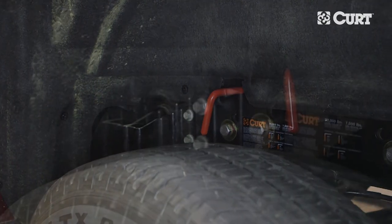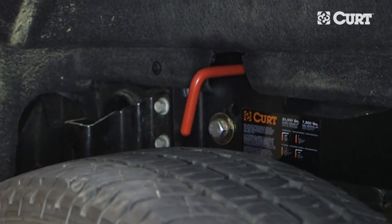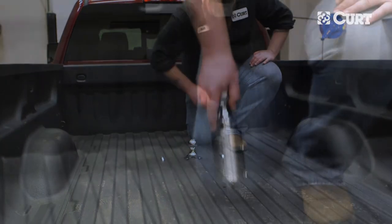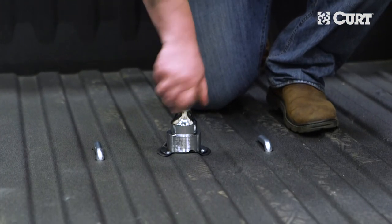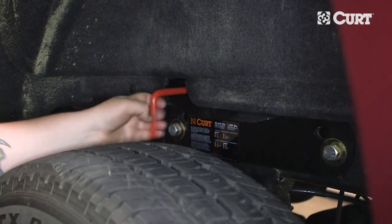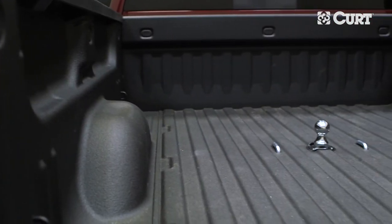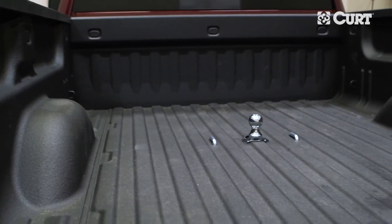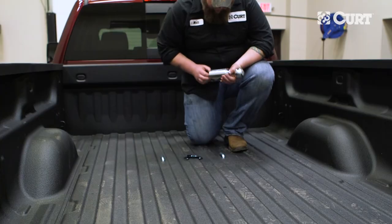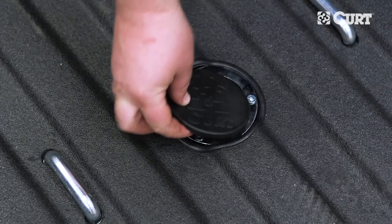To remove the pin and reposition the ball, pull the handle out as far as possible and rotate it clockwise until the locking pin is disengaged and locked out. Insert the ball into the cylinder by aligning the ball groove with the cylinder pin. If the groove and pin are not aligned, simply rotate the ball until it drops into place. Rotate the handle counterclockwise until the locking pin snaps back into position. Before towing, always double check to make sure that the pin passes completely through the ball and cylinder. When not in use, the gooseneck ball can be flipped over and conveniently stored within the cylinder and covered with the provided rubber cap.